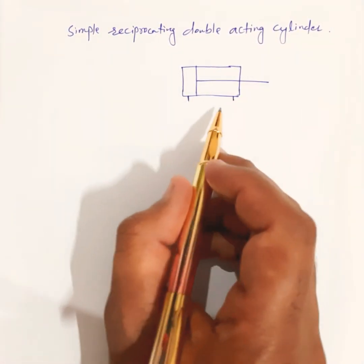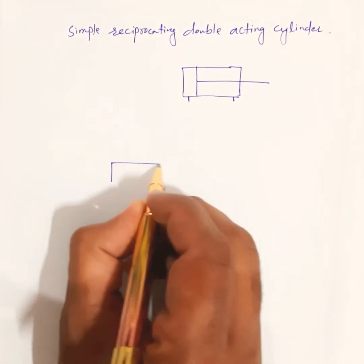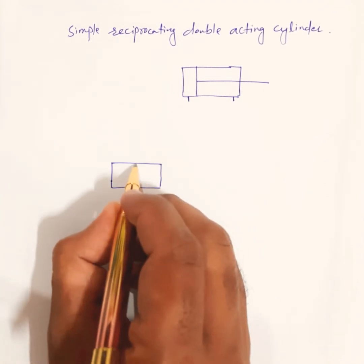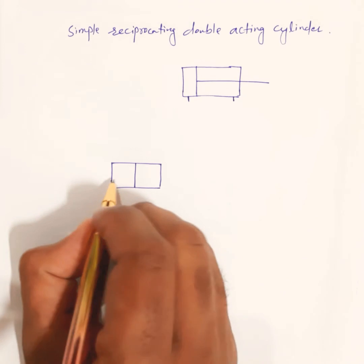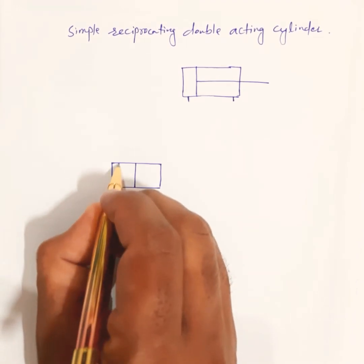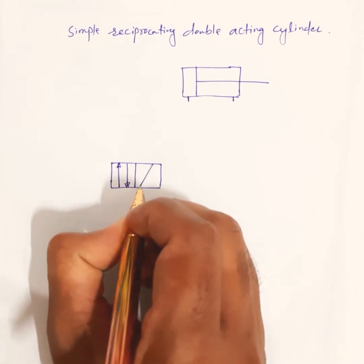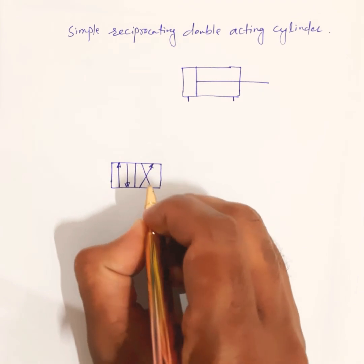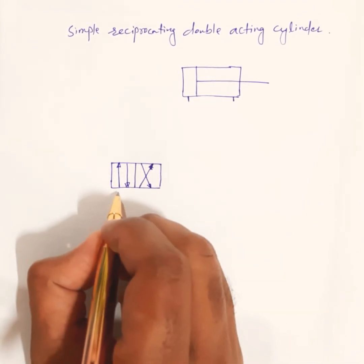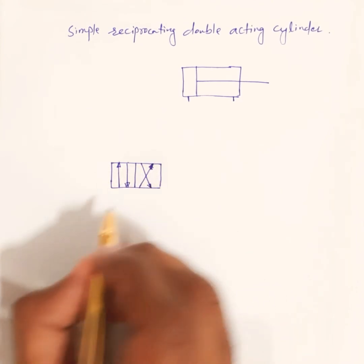Since the double acting cylinder has two ports, we need at least four ports in the DCV. We are drawing a 4/2 direction control valve — two squares representing two positions, and four ports. Here we draw the internal construction of the direction control valve, with four ports on each side: one, two, three, four.